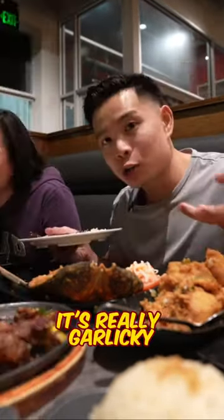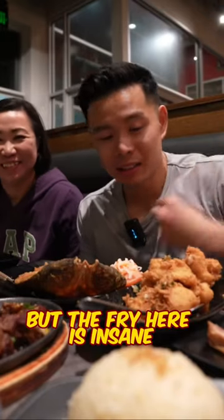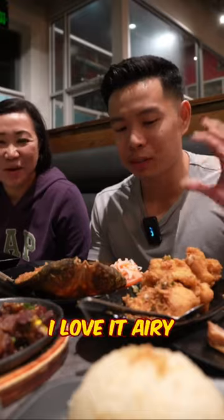It's like the Filipino fish and chips right here. Really garlicky — yeah, it's garlicky but the fry here is insane. Super crispy, I love it — airy.